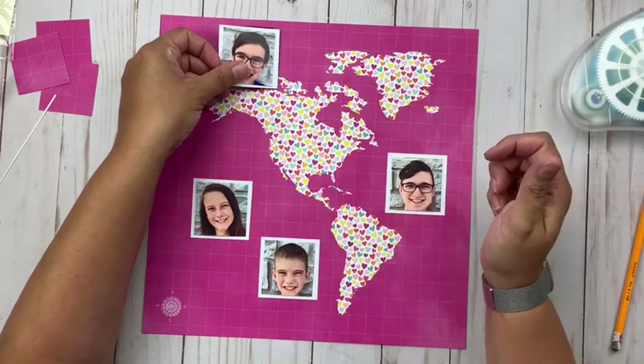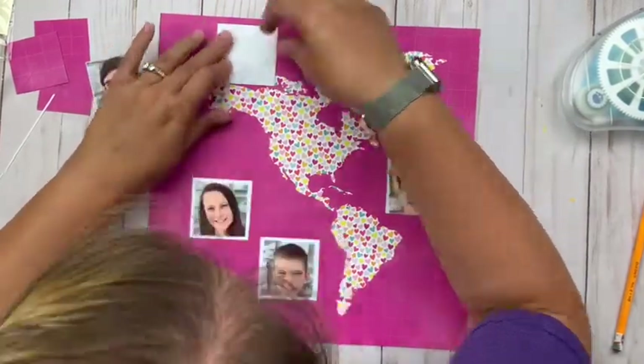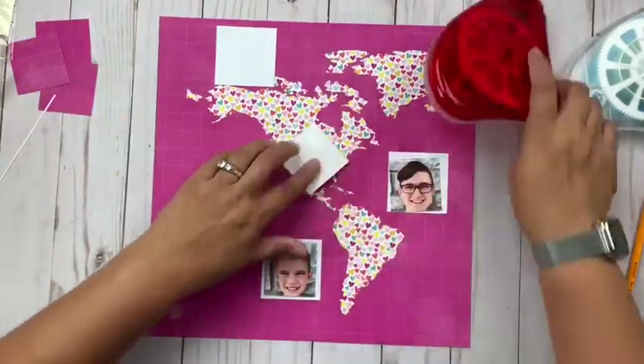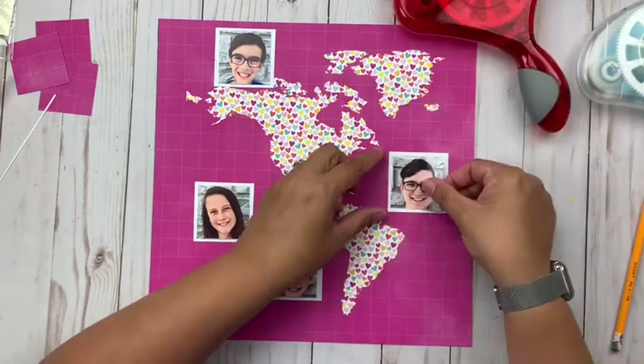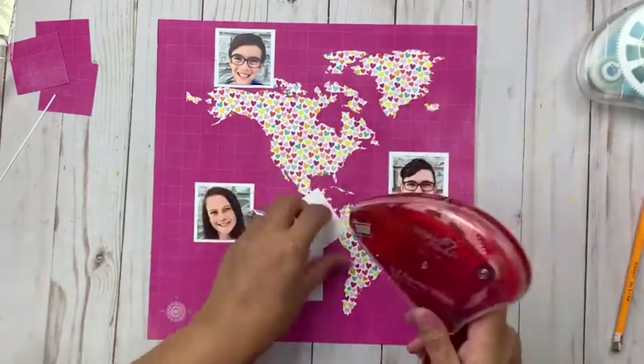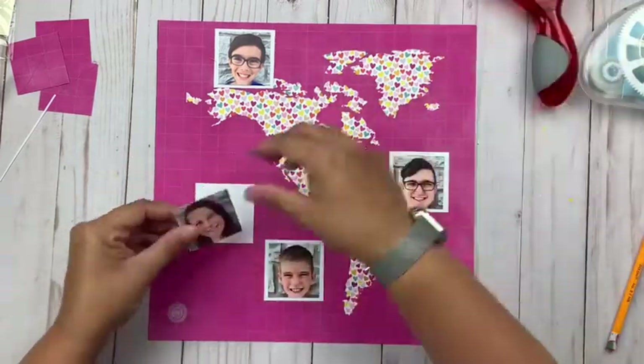Now that said, I don't have any back-to-school embellishments that are going to work on this, so I'm going to just make it work with what I've got. I'm going to end up doing some journaling on the back side that tells the story of starting a new school year.